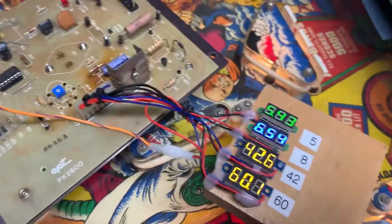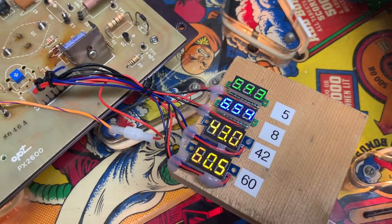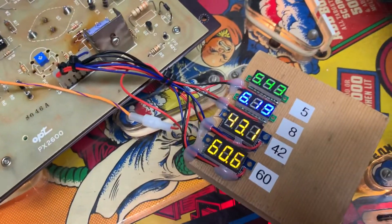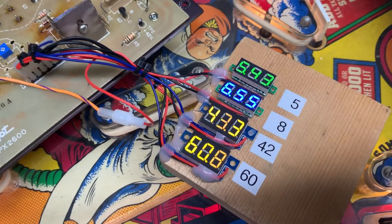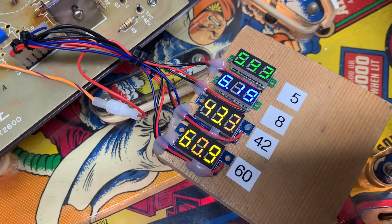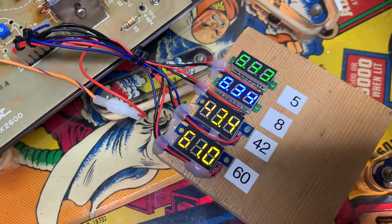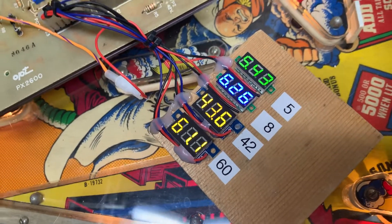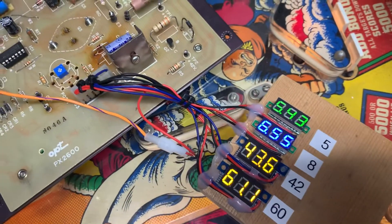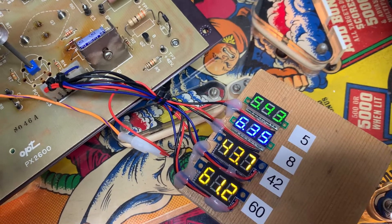So let's power it up. The first good thing is I've got both LEDs lit. I've got my custom tester here and you can see that the 5 volts is now at 5.43 — that doesn't surprise me because I was trying to tweak it earlier. The 42 volts is at about 43, the 60 is about 60, and the 8 volt DC offset is at 6.3 unloaded — that'll probably change when we put a load on it.